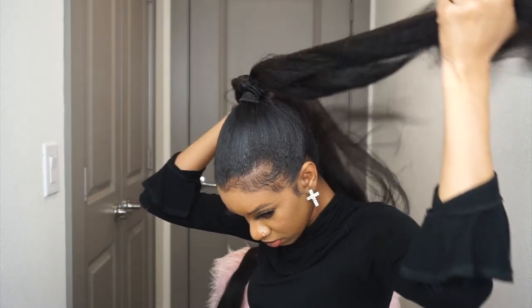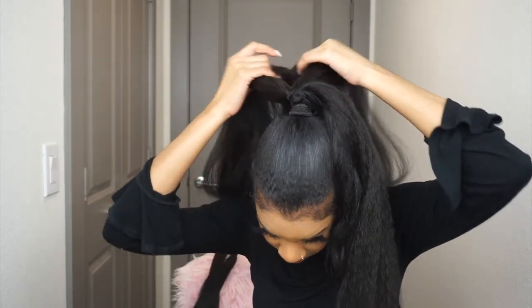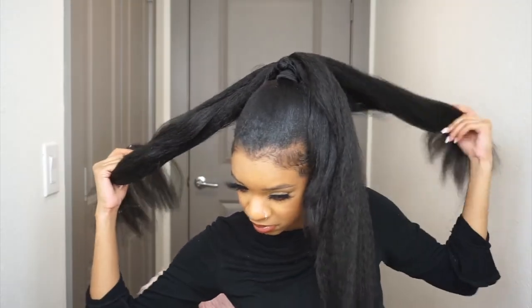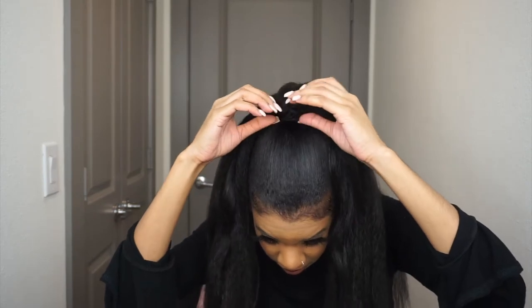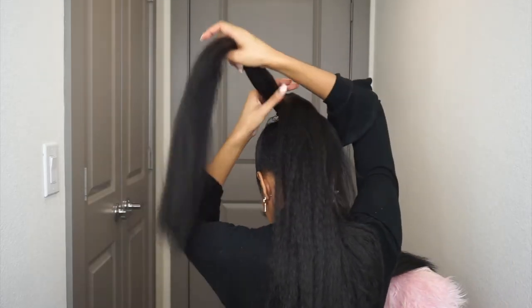So here I go again — I'm going to braid it. Make sure your ponytail has a cute little scrunchie; you're going to see it later. You're not even going to be able to see where the ponytail hair is and where my scrunchie is on my actual hair, but you can pull it down.